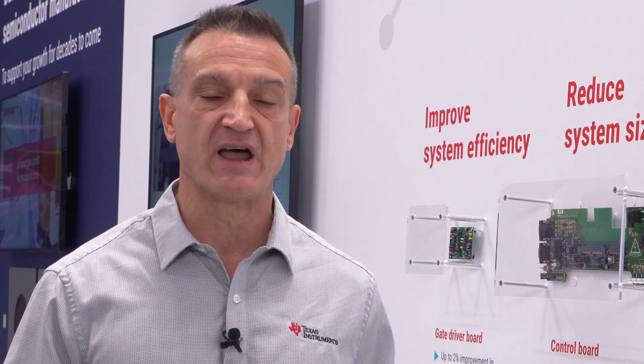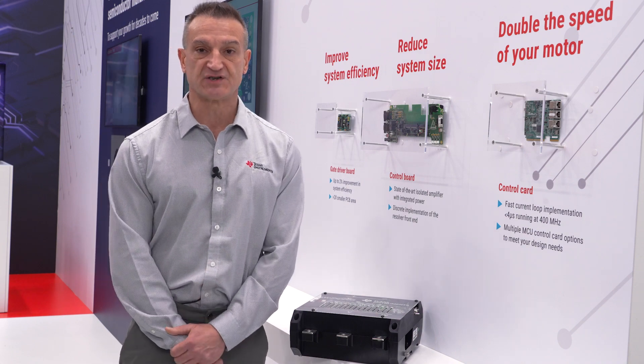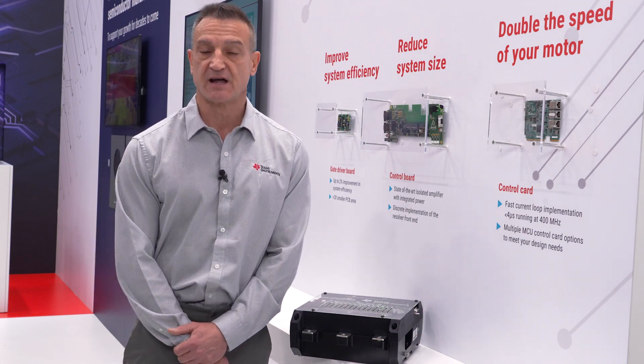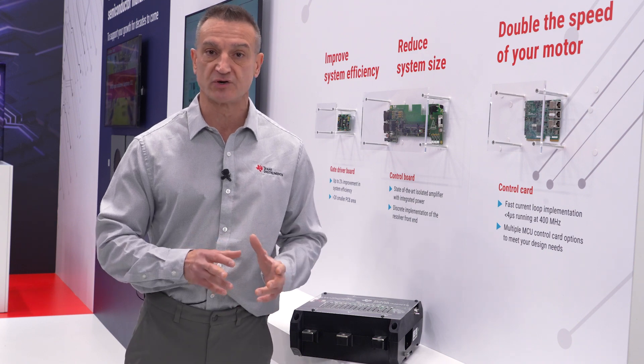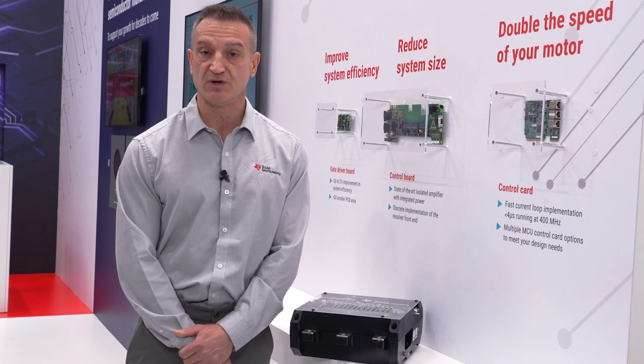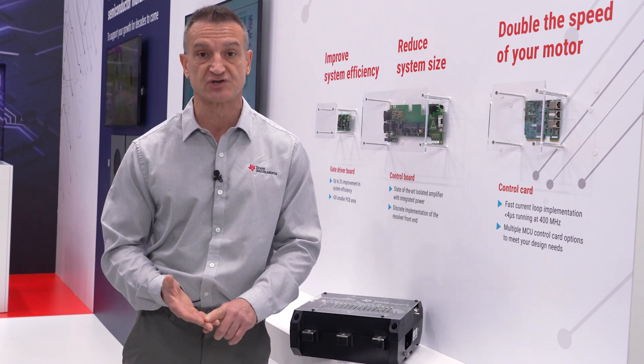By using the digital input pins, you can set the gate drive strength at power on without having to use the SPI bus. The UCC 5880-Q1, because of this feature, helps boost efficiency by 2% in this traction inverter reference design, and comes with a host of protection and monitoring features such as two 10-bit ADC channels that can be used for monitoring temperature, voltage, and current.